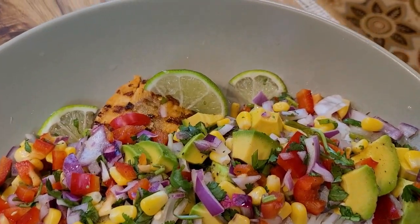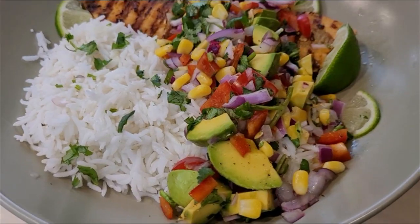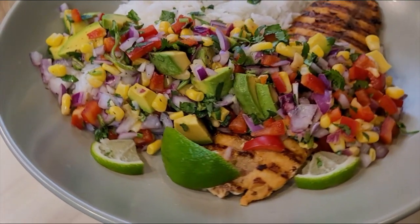It is so easy to make and is healthy to eat, so let's start making grilled salmon with avocado and corn salad.